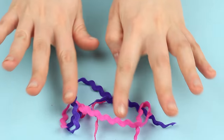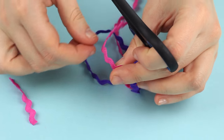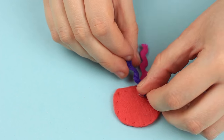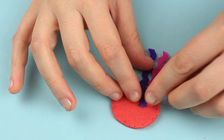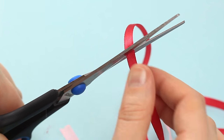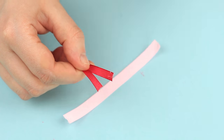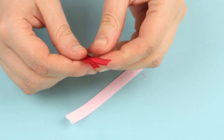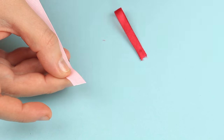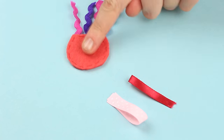Take wavy ribbons of pink and purple colors and cut them into equal parts. Attach them to the back side of the jellyfish, alternating the pink and purple ribbons. Take thin satin ribbons, cut off two pieces of the same length, and hot glue the end to form a loop. Make another of the same pale pink detail. Attach both loops to the back side of the clamp.